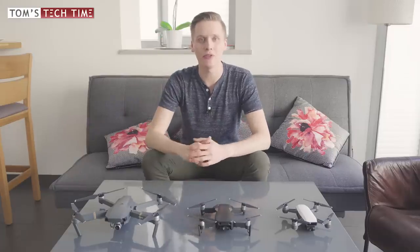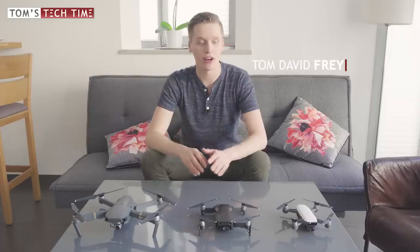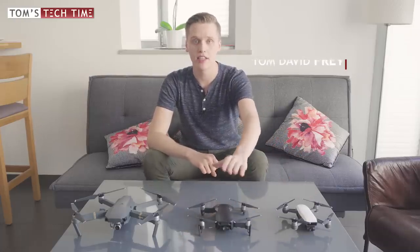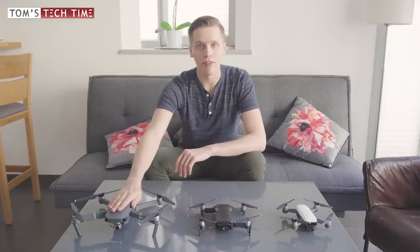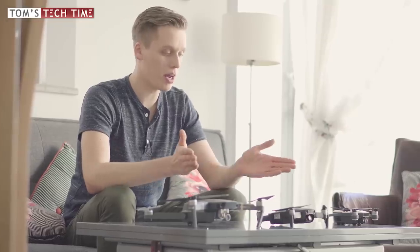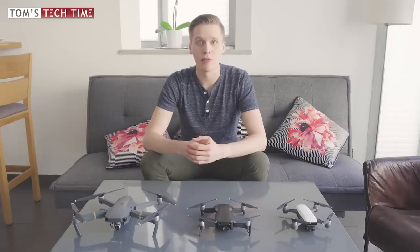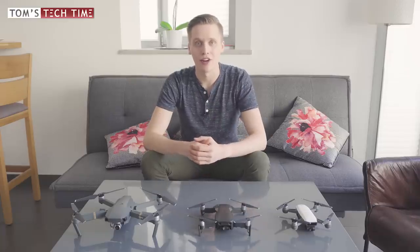Hey guys, what's up? It's me again, Tom from TTT Tom's Tech Time. Today with a special episode — I want to compare the tiny DJI Spark drone with the all-new mid-sized DJI Mavic Air drone and with the good old DJI Mavic Pro drone. We want to figure out which drone is the best for the money it costs, which drone you should finally end up buying. Product links can be found in the description below the video.